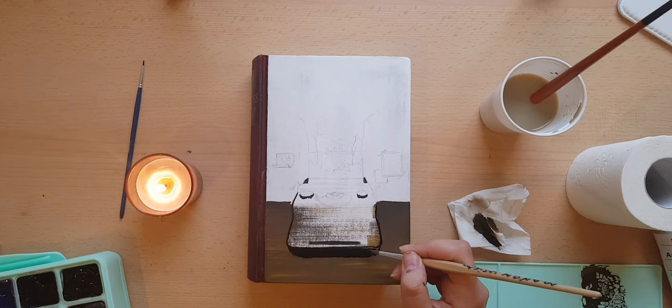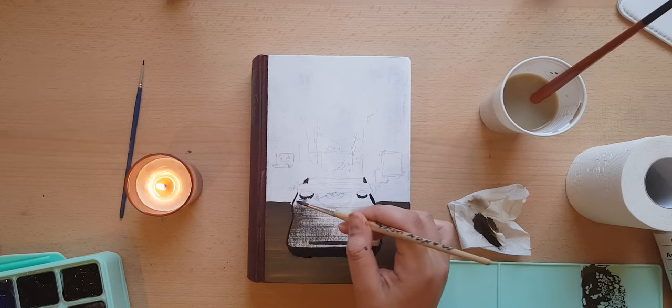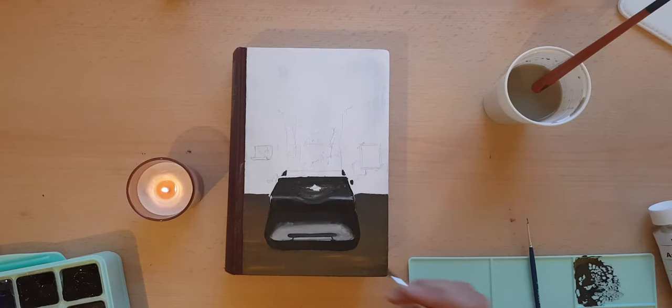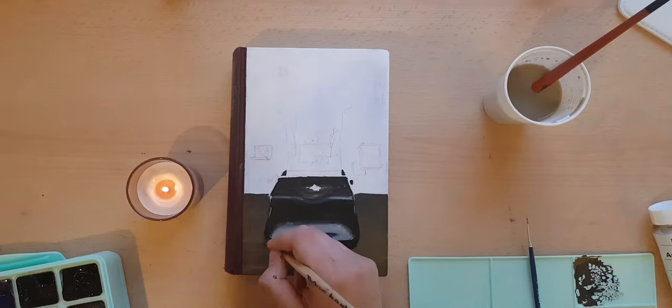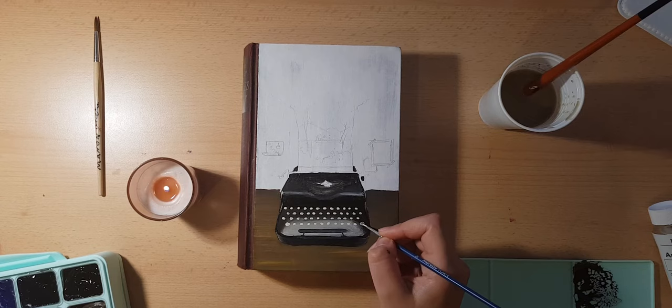After the table I started painting in the typewriter. I had looked up a picture on Pinterest and found a glossy black typewriter that I really liked, so I tried to copy it on the cover. I was trying my best to give love to the details of the typewriter because I really liked its aesthetic.